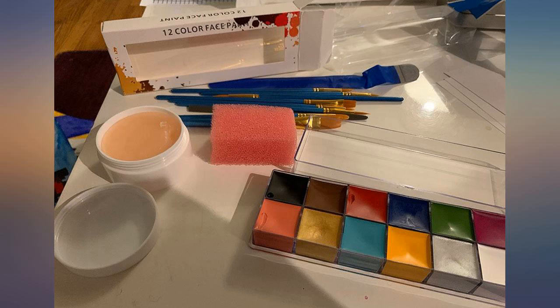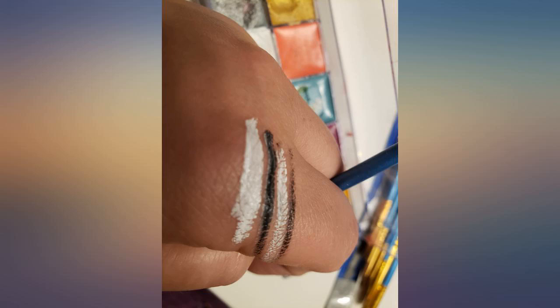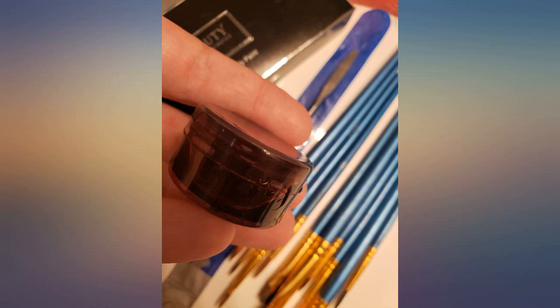The wax was the only thing I didn't like — it was dry and unusual — but everything else was great. I'm a former makeup artist and have used professional products like this before. The cream colors in this set are very nice, very opaque and easy to blend. The blood gel is great but you only get a small amount of it.